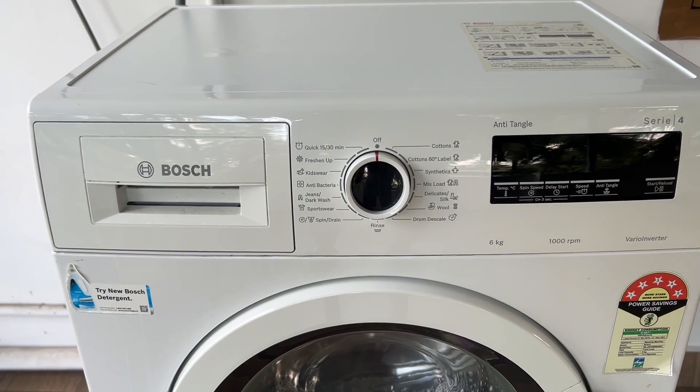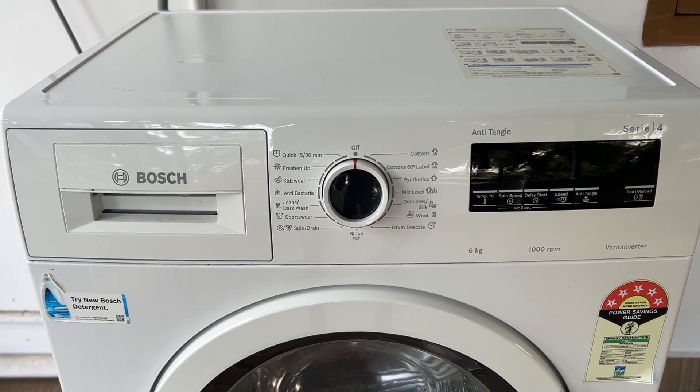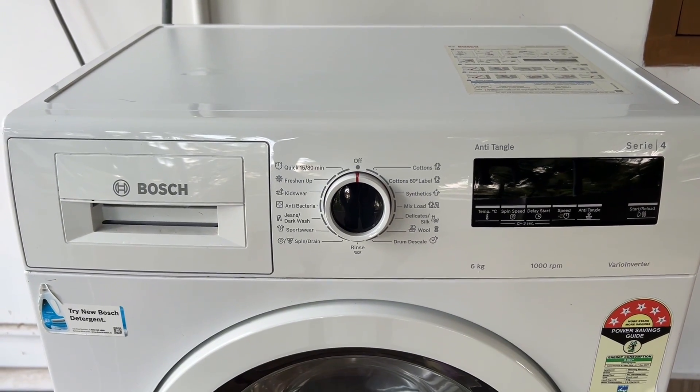Hello guys, welcome to another video in which we would be discussing how to turn off the Bosch washing machine beep. Are you having trouble turning off the Bosch washing machine beep? Don't worry, in this video we'll help you find a solution for it. Just follow this easy step.